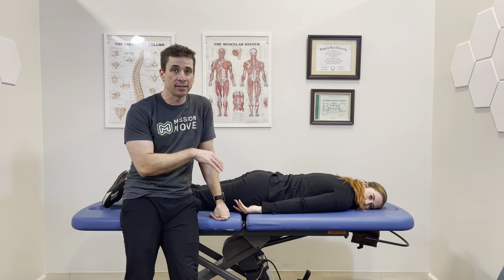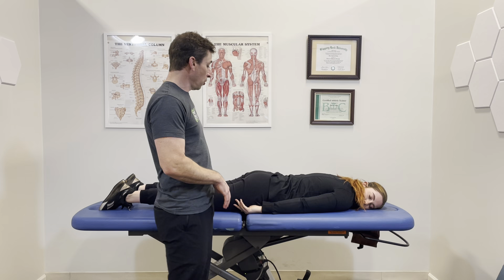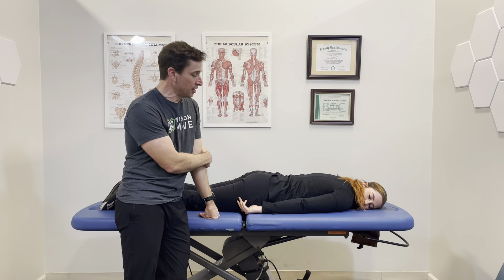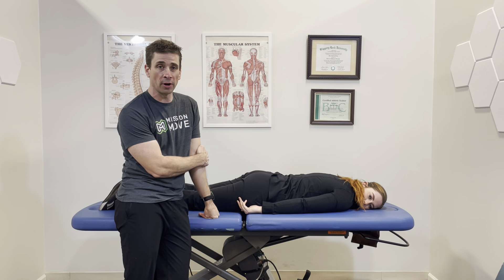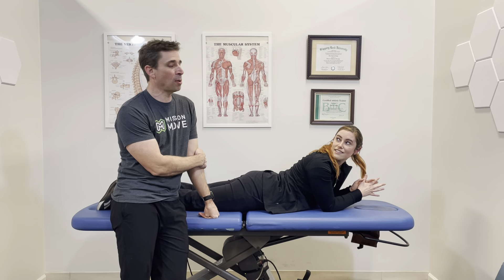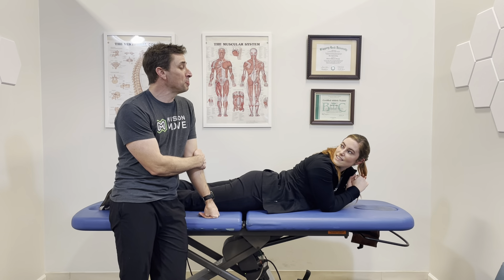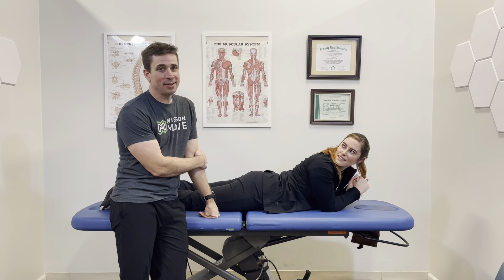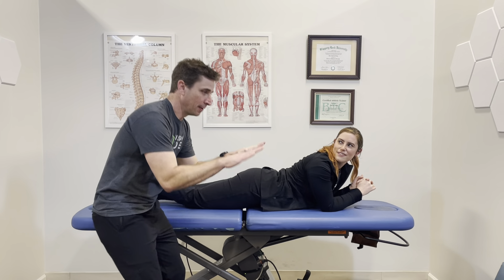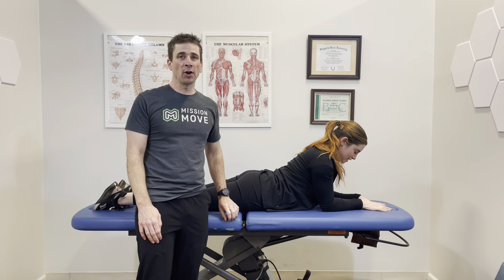With sciatica, there are a couple of very quick fixes for people who are having a really acute episode — meaning you're feeling it all the way down the leg, so much so that typically you're bent forward a little bit, which is actually the opposite of what you want to be doing. We actually want to get you into some extension.